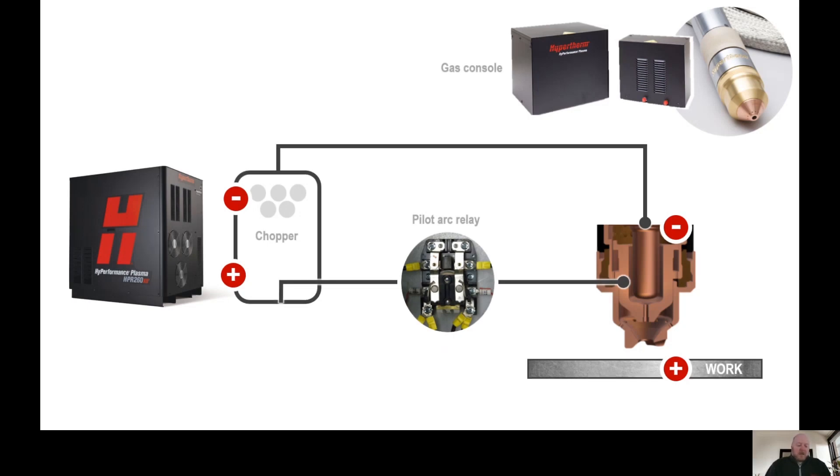When you initiate a start command to the power supply, it fires the high frequency transformer which provides a very high voltage in the nozzle. This voltage is high enough that it jumps the air gap between the electrode and nozzle, creating a spark. The start command also sends pre-flow gases to the torch. Pre-flow gas is set at a much lower pressure to avoid blowing out the arc.